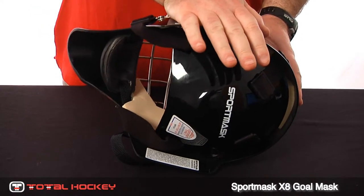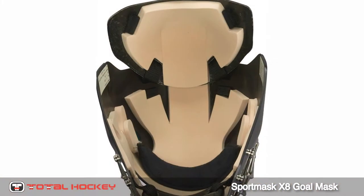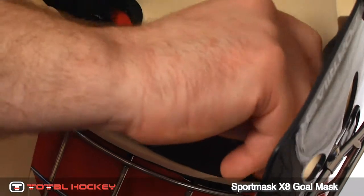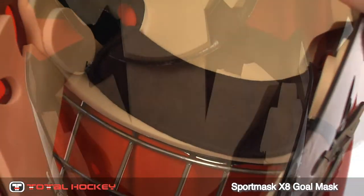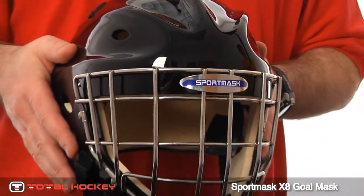The interior foams are made of high impact absorbing foam, which is a little bit thicker in the forehead and a little bit thinner on the cheeks for a good custom fit. It comes with a removable sweatband and also a package of extra foam if you want to customize the fit even further.